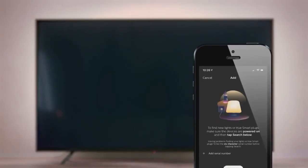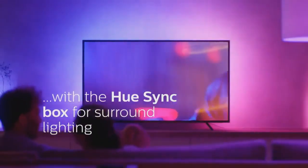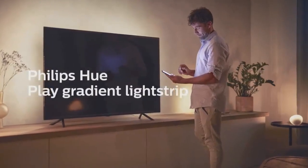I think this could be good in general, and I can see a lot of gamers who are streamers getting this Philips Hue Play gradient light strip. I think that's where this really shines.